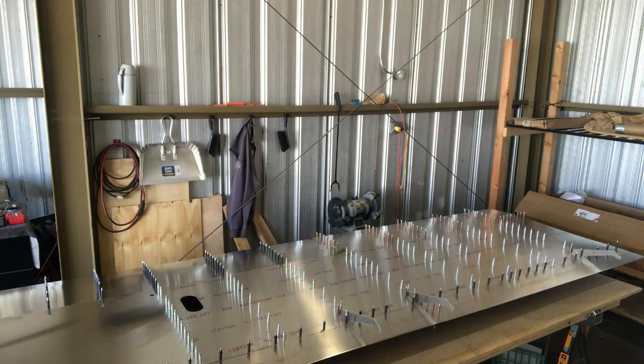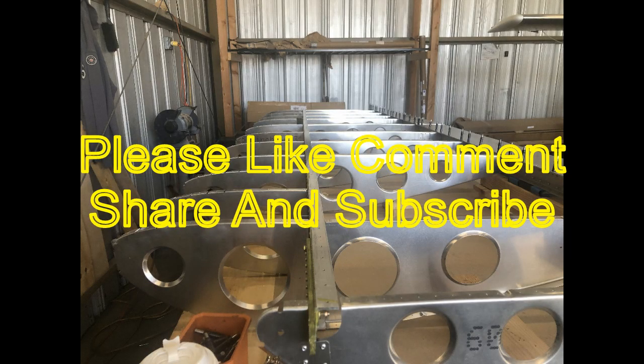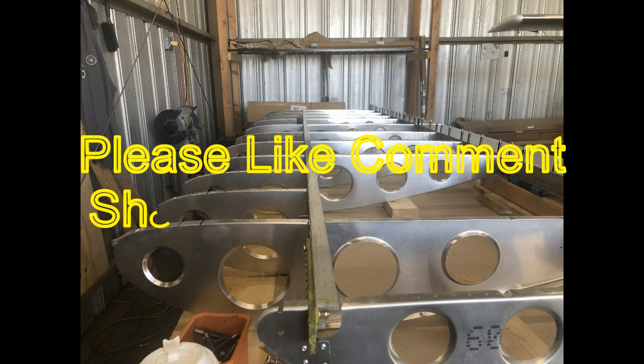Hope you enjoyed the video and thanks a lot for watching. Please like, comment, share, and subscribe. Thank you.